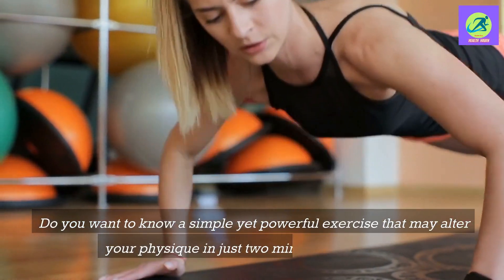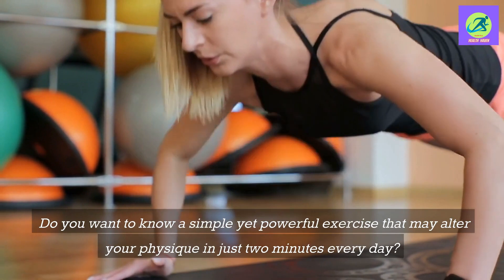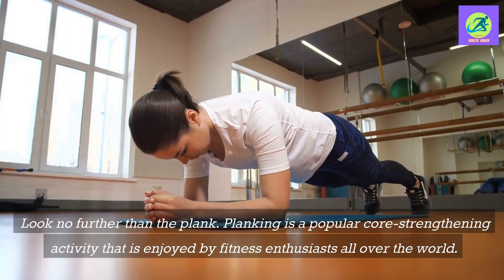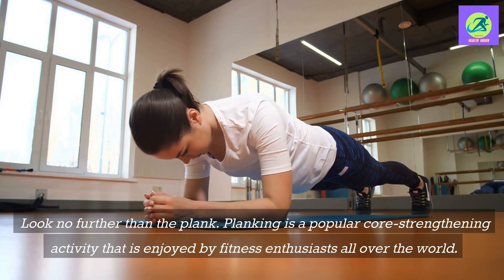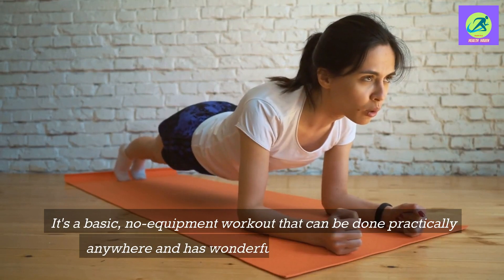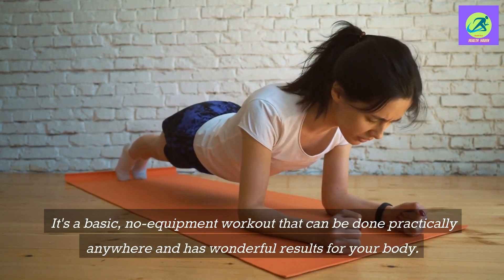Do you want to know a simple yet powerful exercise that may alter your physique in just two minutes every day? Look no further than the plank. Planking is a popular core strengthening activity that is enjoyed by fitness enthusiasts all over the world. It's a basic, no-equipment workout that can be done practically anywhere and has wonderful results for your body.